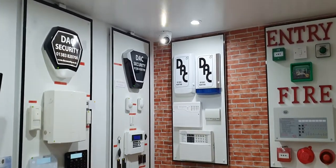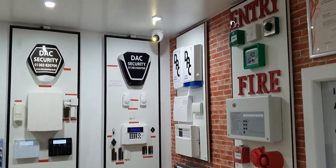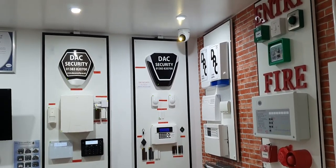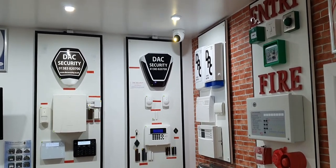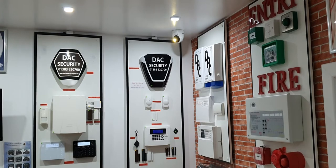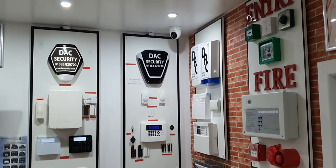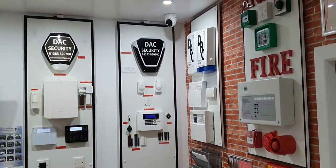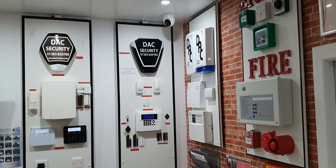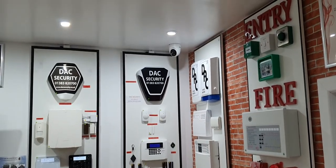You can set up the push notifications and the light independently — for example, the light doesn't flash during the day, only at night. Similarly, you might only want to receive push notifications at night. For instance, if you've got a dog that goes out in the garden, you don't want a notification every time it's running about — that's just one example, but I'm sure there are others.